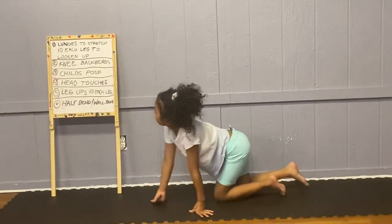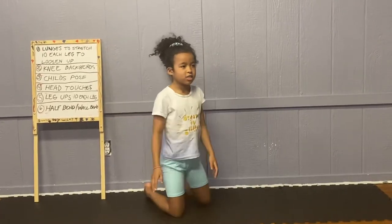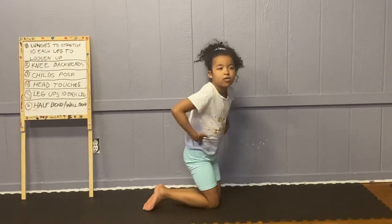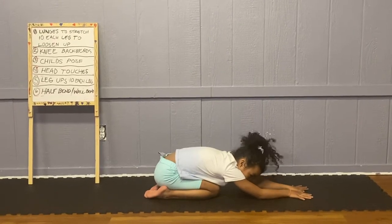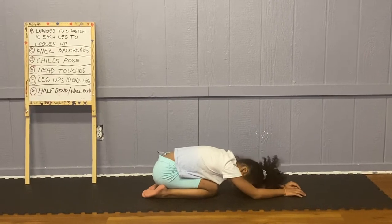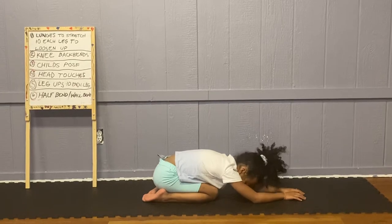Now we are going to learn to do a child's pose. It's basically like a stretch to help your body. When you get sore, you just do this. This is what a child's pose is, and you just count to 10.